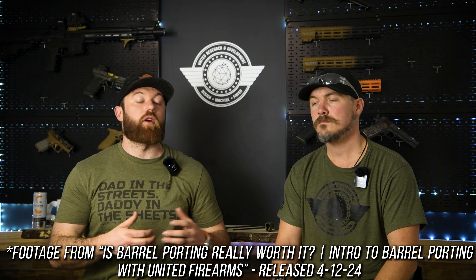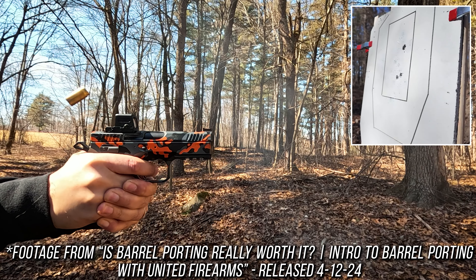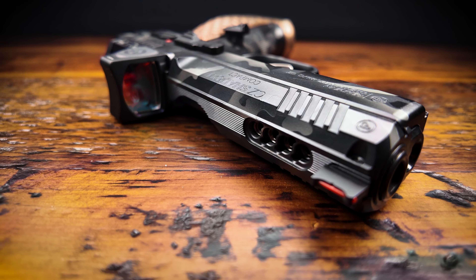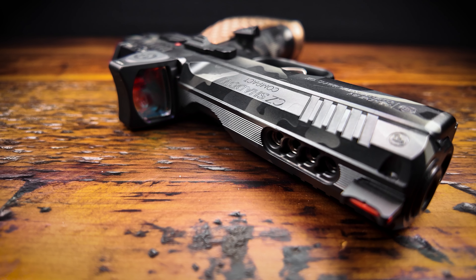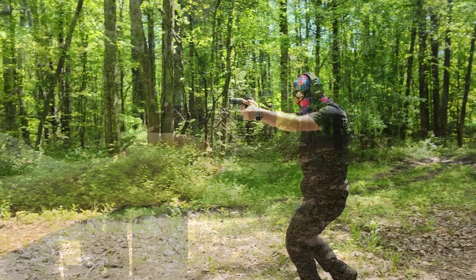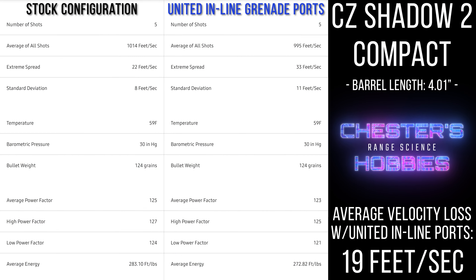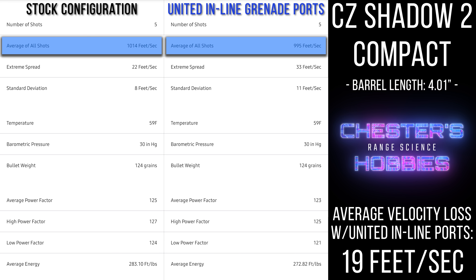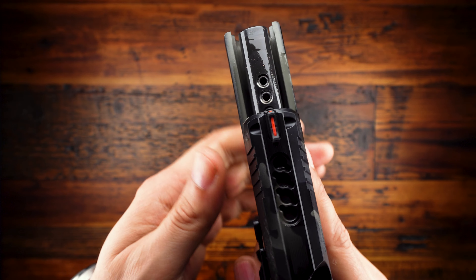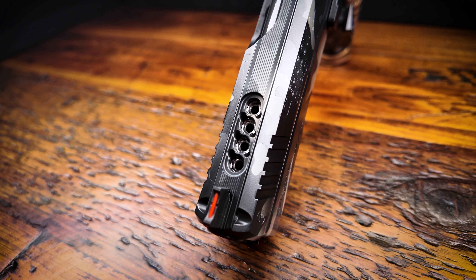Having seen my recent video testing barrel ports with United Firearms and being really impressed with their results on the range, I had to get them to do some work on my Shadow 2 Compact. The first thing I did was have them machine their now famous inline grenade style ports on the top of the slide and barrel, which allows gas from a fired round to escape upwards, effectively reducing felt recoil and muzzle rise while pushing the muzzle back down on target faster than a standard setup. The grenade style porting is identical to their traditional inline porting in terms of the holes machined into the barrel — the grenade cuts on the slide are really just an aesthetic choice for extra flair.